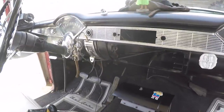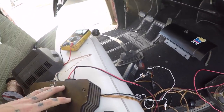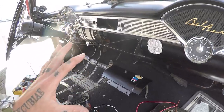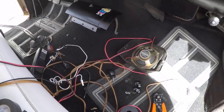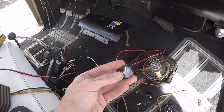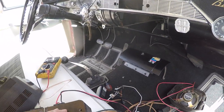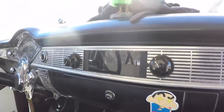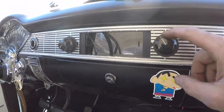I've got everything pulled out of the dash so we can test fit and test wire everything. I want to make sure everything works before I final-install it into the car — I don't want to have to do this twice. I also got some old school radio knobs to add to the effect, and once we get everything buttoned up I'll show you how it works. So here's what we got: I've got this switch here that will power on the entire circuit, amp and everything.